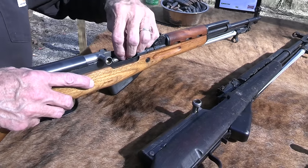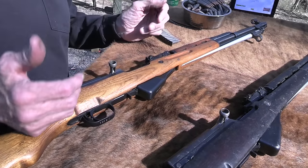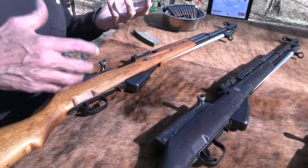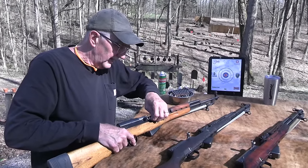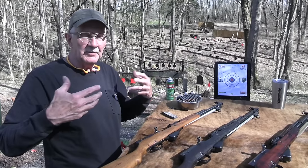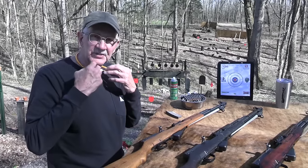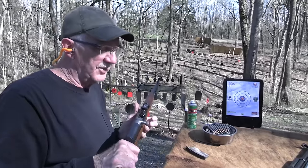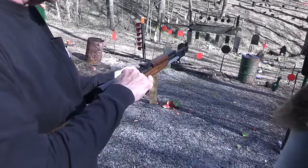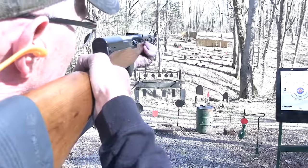China started making the SKS with Russian supervision, and then they just went with it — the Chinese loved the SKS more so than the AK. It fit with their doctrine of warfare. You've got a built-in magazine, it's a rifle with a built-in bayonet, you don't have to carry a bunch of detachable magazines, you can carry stripper clips of ammo which are lighter. They didn't have the supply lines that Russia or the US would have, so this really fit their style of warfare.